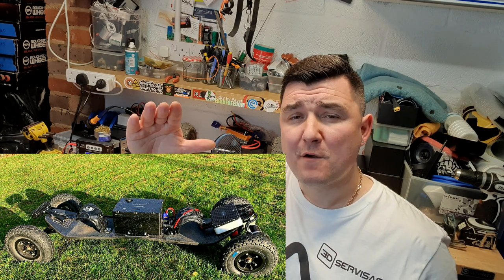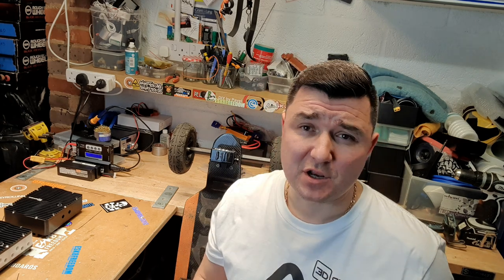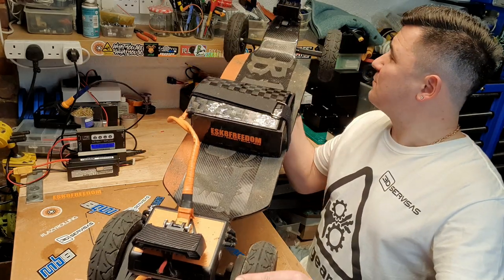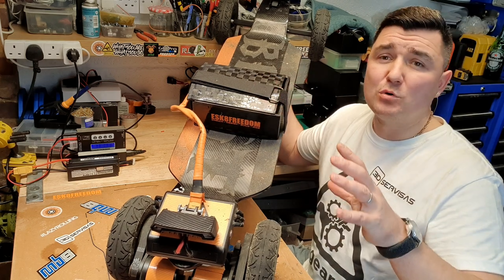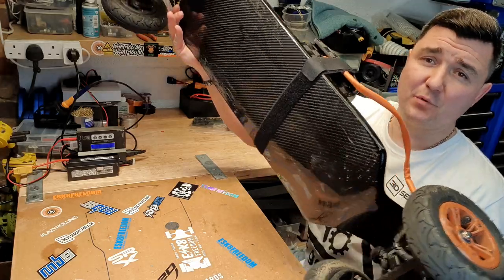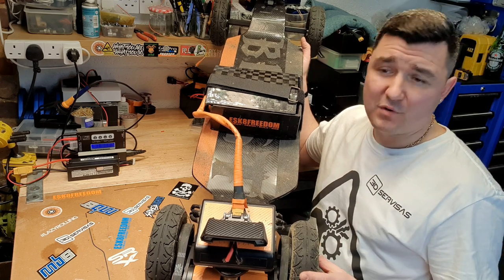However, if you are building a mounting board you want to keep your ESC away from underneath the deck so it doesn't get any damage, same as the battery. This is where the second type of installation comes in. If you are building a mounting board you want to keep everything above the deck — the battery enclosure on top and the electronics and ESC at the back in a different enclosure. This way there is nothing underneath your board.